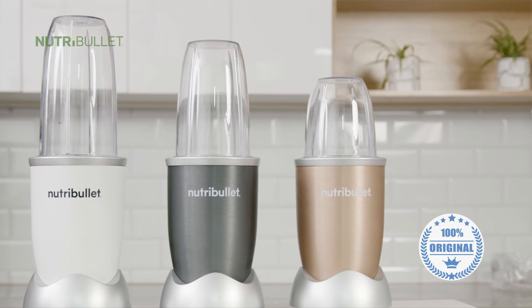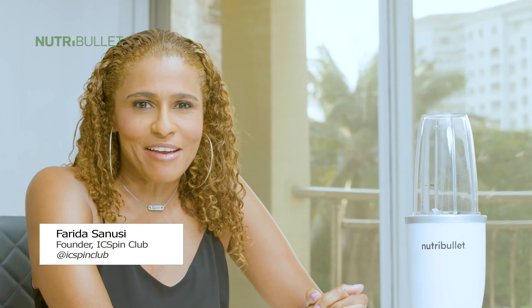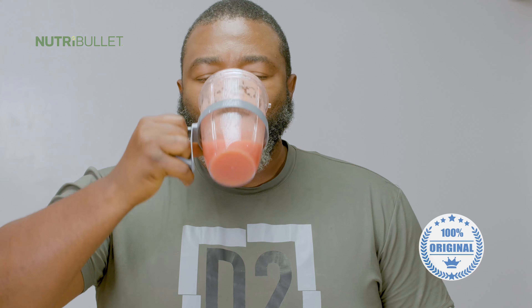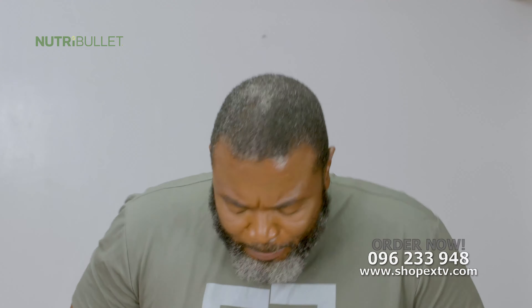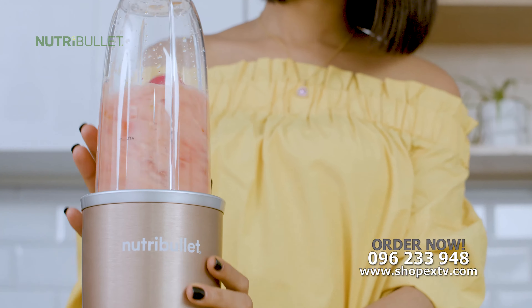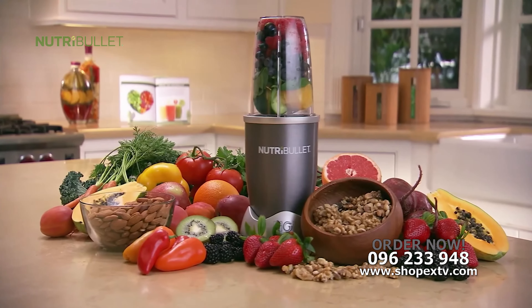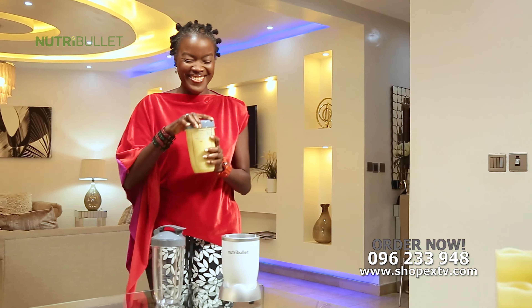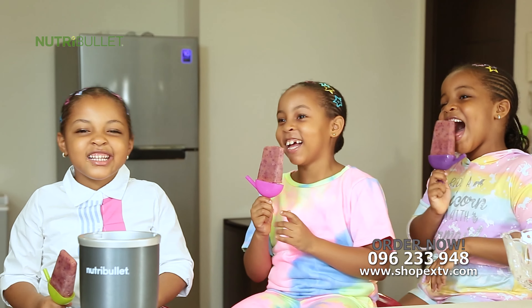The NutriBullet comes with everything you'll need to get started on your path to health and wellness. I love the NutriBullet — I use it every day and it's a great way to stay fit and healthy. The NutriBullet makes getting those vital nutrients fast and convenient, and you'll be amazed just how great it can make you feel. And although it's super powerful, the sleek and stylish NutriBullet is more compact than most traditional blenders, so it's easy to store. It's a feel-good, delicious way to do something healthy for yourself and for the entire family.